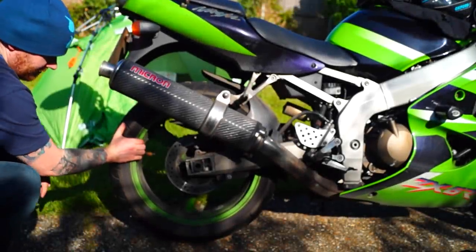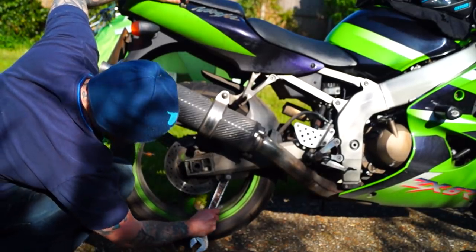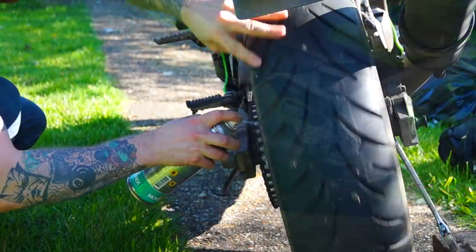If your bike doesn't have a centre stand and you need to prop up the rear wheel, simply grab a wrench, tuck it on the rear crash bung bolt, and prop it up. This will keep it off the ground so you can oil your chain and do whatever else you need to do.